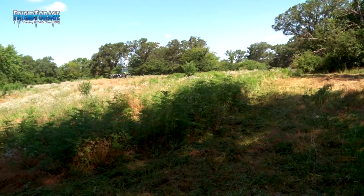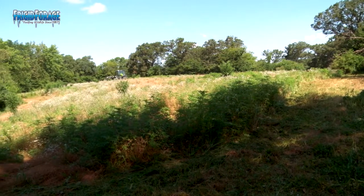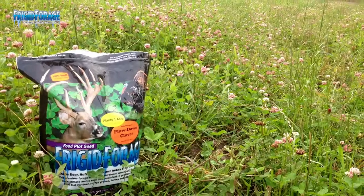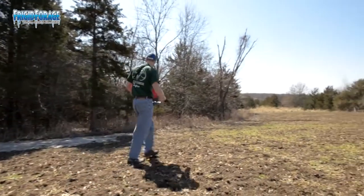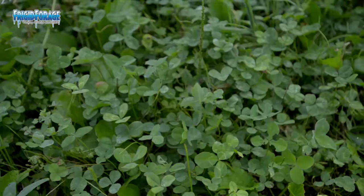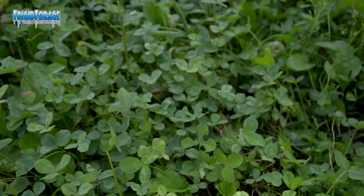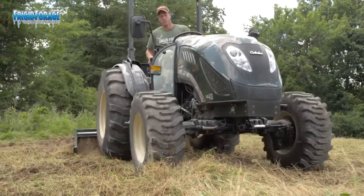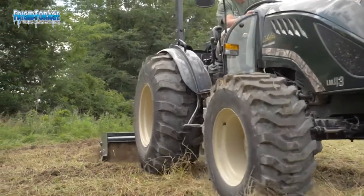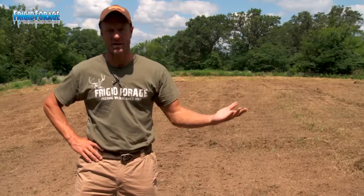We started out here with a clover plot which was planted a couple of years ago. The plowdown product that Frigid Forage sells is ideal for planting in the spring or frost seeding during the late winter. That will produce a tall clover plant and at this time of the year — we're in the middle of July — you'd come in and plow it under, which produces a really good and inexpensive supply of nitrogen for your Big and Beastie crop that you're going to plant on top of that.